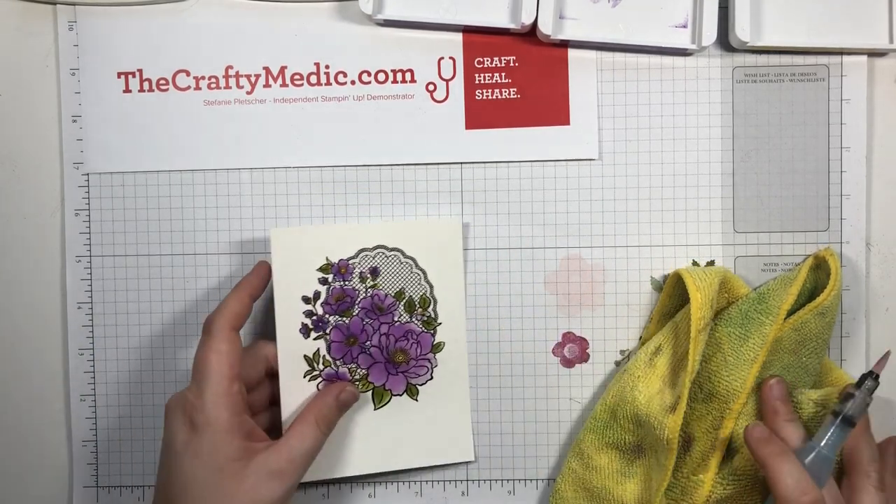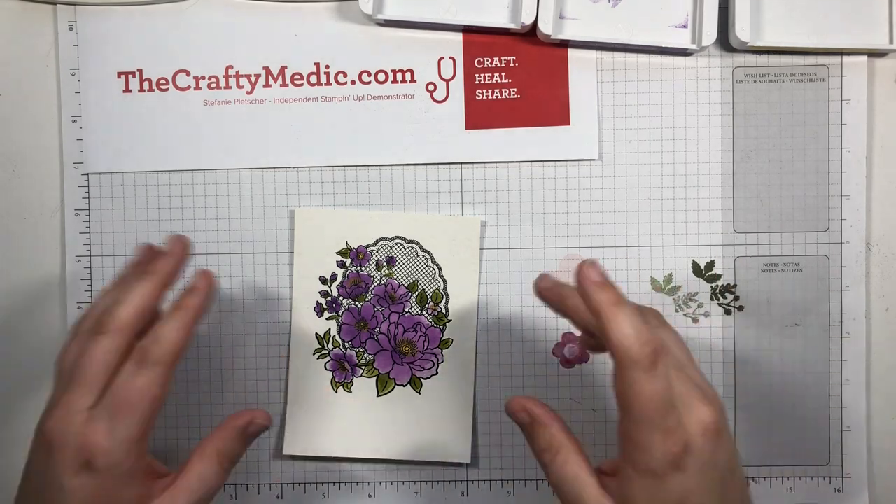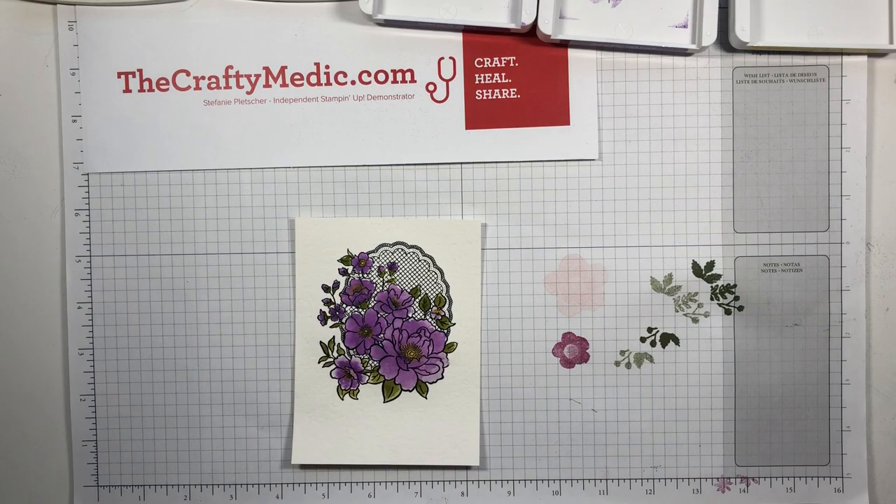Since nobody wants to watch ink dry, I have a finished one here already that's already dry. I didn't add the sentiment yet to this one - now that it's dry I could use Memento, but I'm going to add a different sentiment afterwards, so we'll just go with this for now.